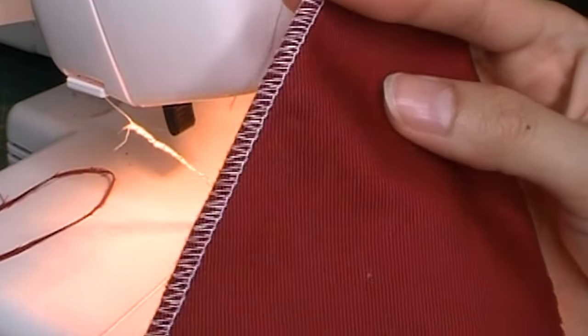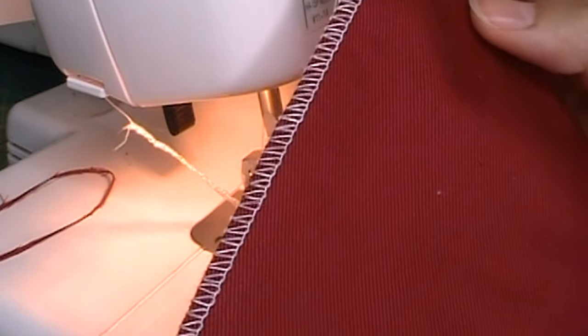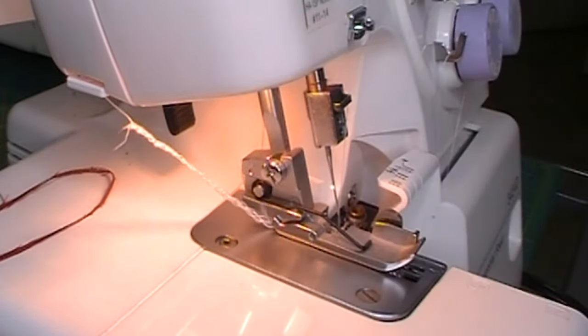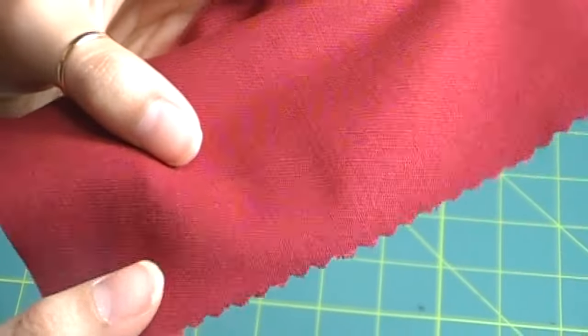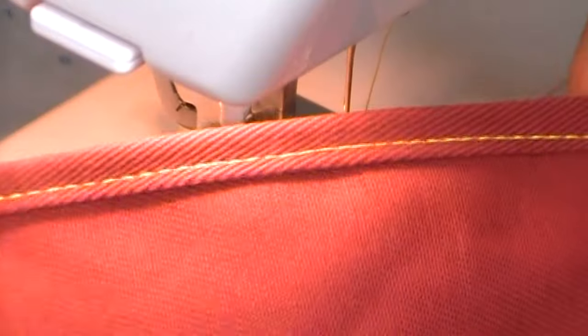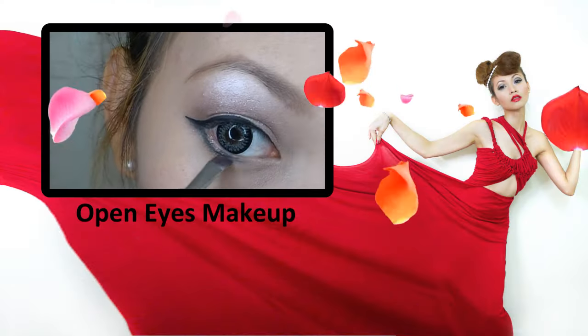Now if you look at all your clothes, they are all finished with a serger. This is because it's the fastest, cheapest, and most efficient way to mass produce things without the clothes falling apart. So those are the three basic types of finishing off the raw edges on your fabric, and I hope you guys learned a little bit and enjoyed the basics of this video — maybe if you like, I can do some more for you guys.